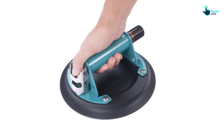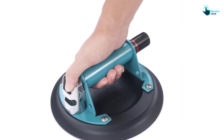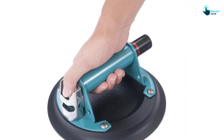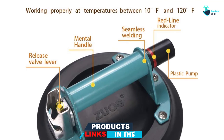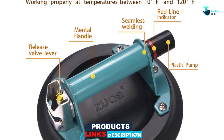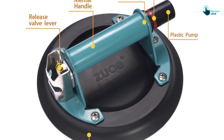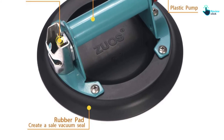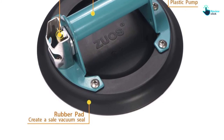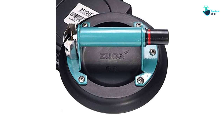Owing to the strong construction of the suction cup, it will have a maximum lifting capacity of 560 pounds. The cups are made with a special type of rubber that can keep vacuum for a period of 6 hours. Another amazing feature is that it comes with a red line indicator, meaning it will always warn you in case of vacuum loss. You should also have the confidence to buy since the cup comes with the required certifications.